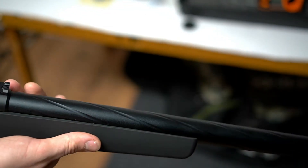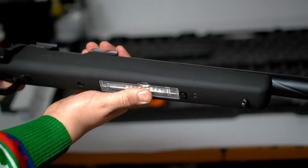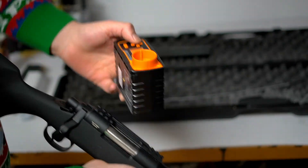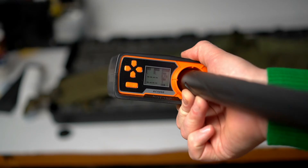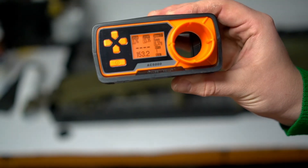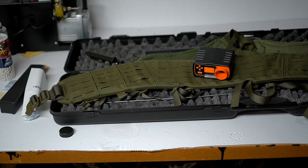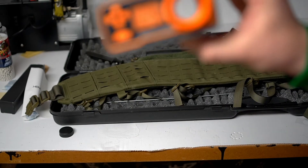I'm just gonna try to chrono it. I have some 0.32g BBs in here. First reading: 153 meters per second. This was the first shot so it's gonna be interesting to see if it changes. Roughly the same on subsequent shots.